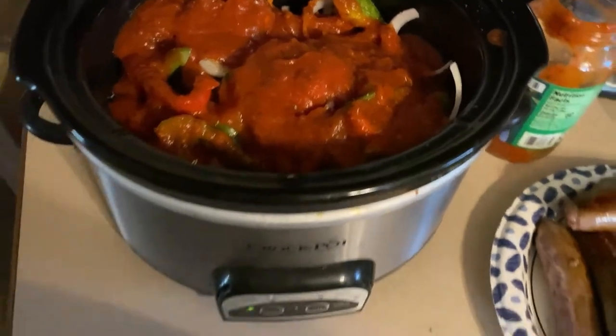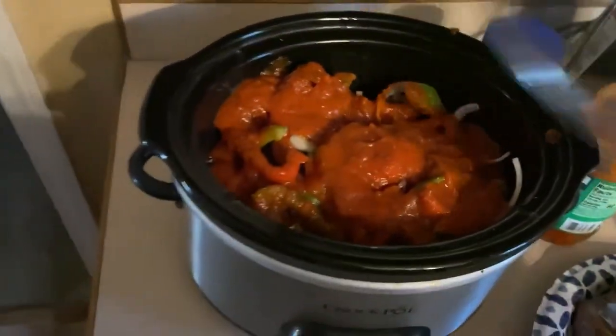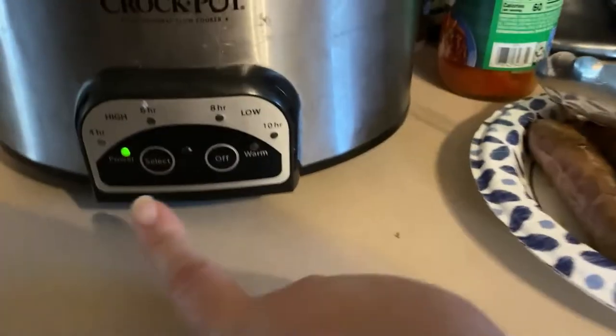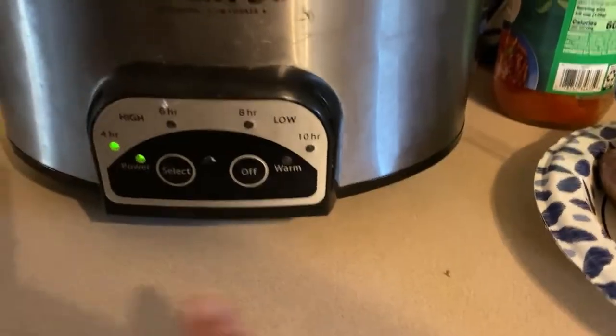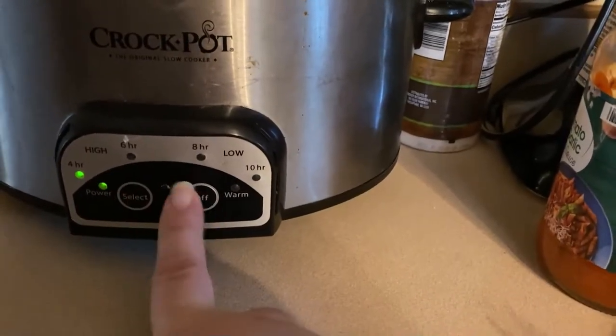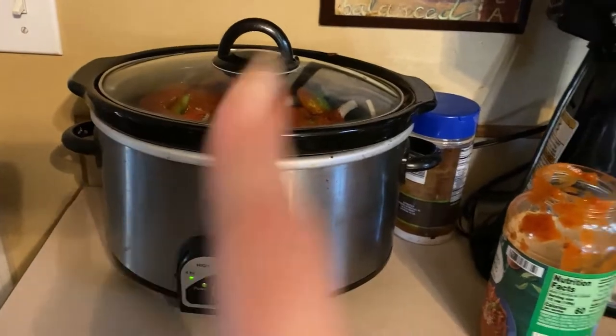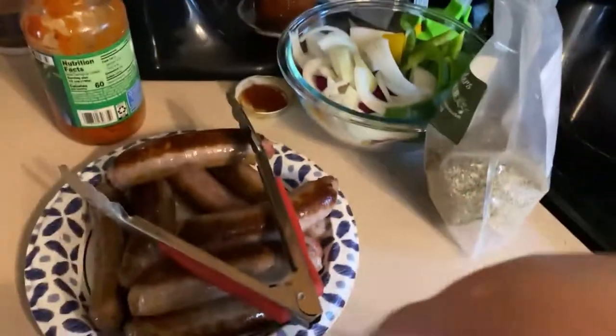I'm putting the crock pot lid on. There are two ways to cook this: high for four hours, which is what we're doing today, or low for six to eight hours if you want it for dinner. There's the crock pot. Now I'm going to get my stuff together and we'll quickly do the freezer meal.